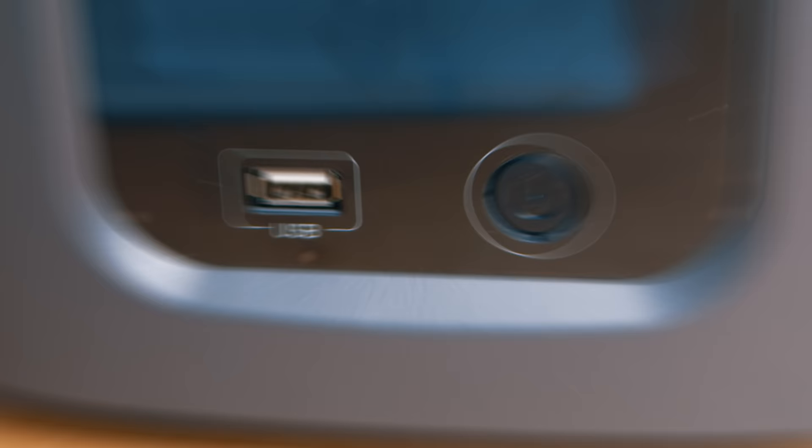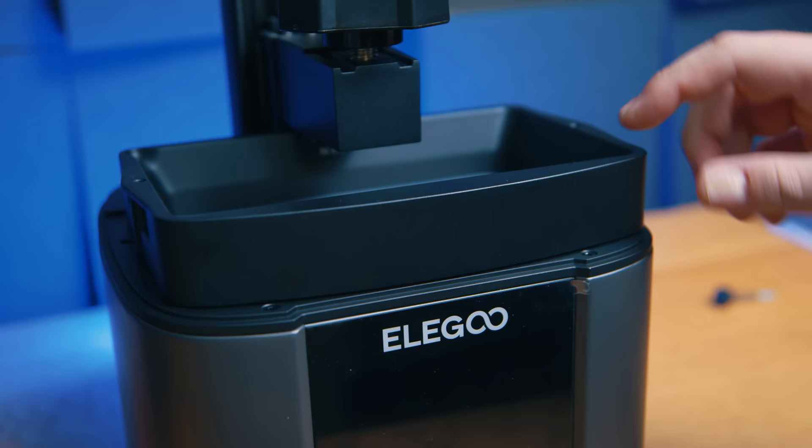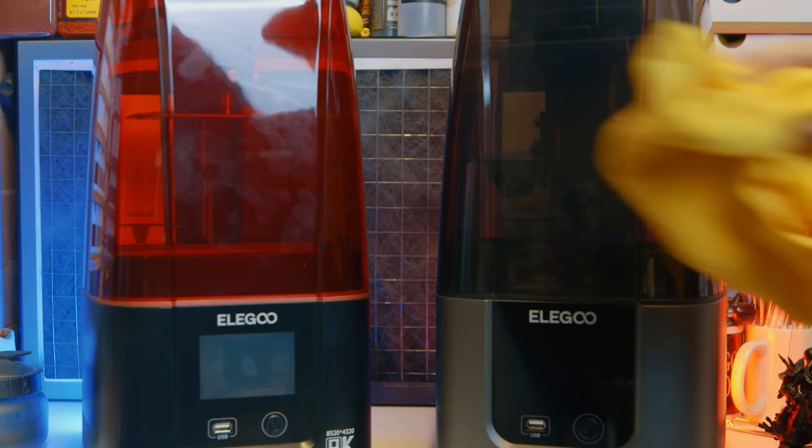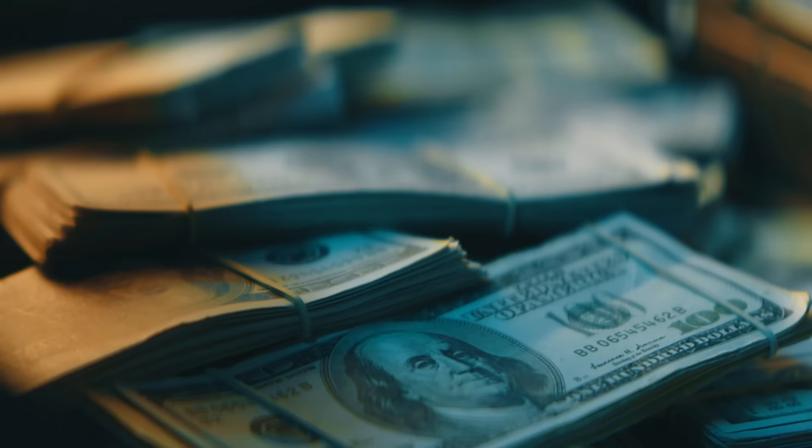The Mars 4 Ultra is not immediately better quality, but don't fret — you can make it slightly better quality than the base Mars 4 with one quick tweak. You may already know what it is because I've screamed about it enough, but this video is really for those people wondering: shall I get the Mars 4 or the Ultra? What are the key differences and is that worth the extra outlay? So let's talk about them.